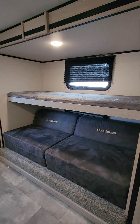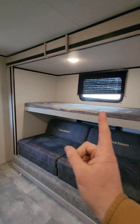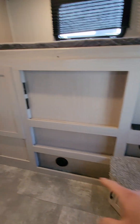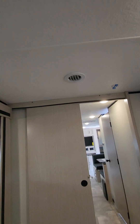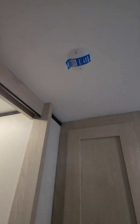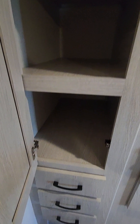This is the bunk room where the kids sleep. They have a nice little sofa that converts to a double bed, a single bunk, and another single bunk above. You can also put a TV here. There's a step up, and we have heat ducts as well as AC ducts up top. You can also have Wi-Fi in the trailer.